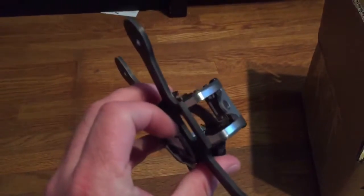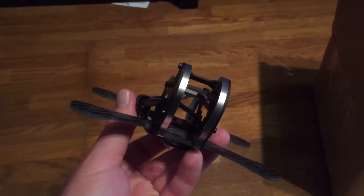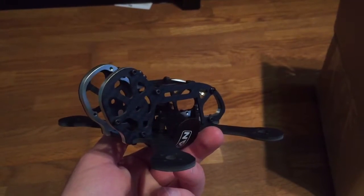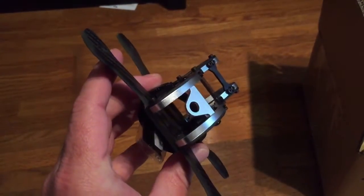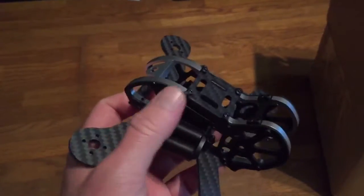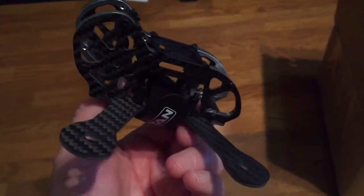I got the new frame that we are releasing on the 20th — it might be a little bit earlier than that. I finally got it. It's a 3-inch quad, which is able to run a full-size flight controller or a 20x20 micro flight controller.